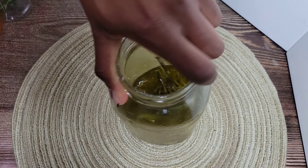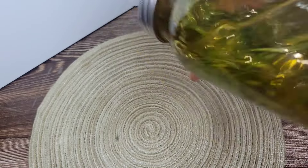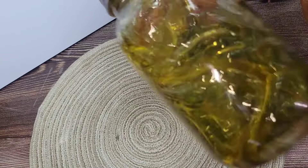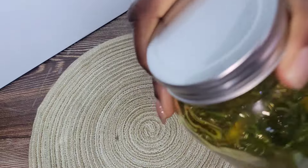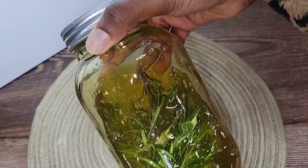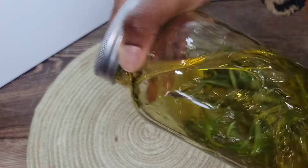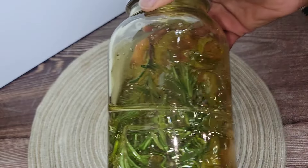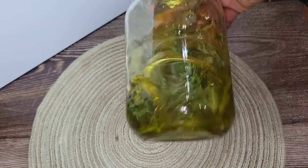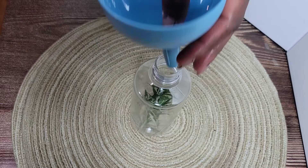This oil won't be ready on the same day. I waited for it to cool down for a whole day, then added the essential oils, then left it for four days in a cool spot to infuse even more. After that, I got ready to transfer it to my applicator bottle.